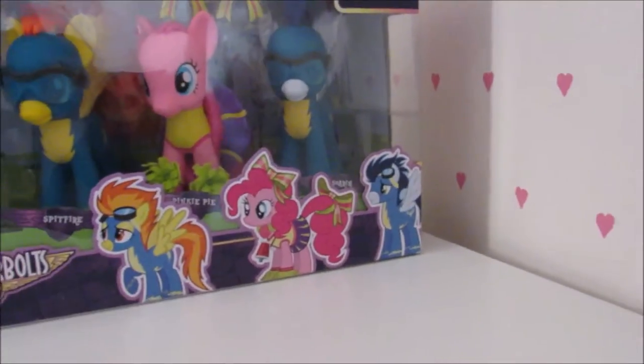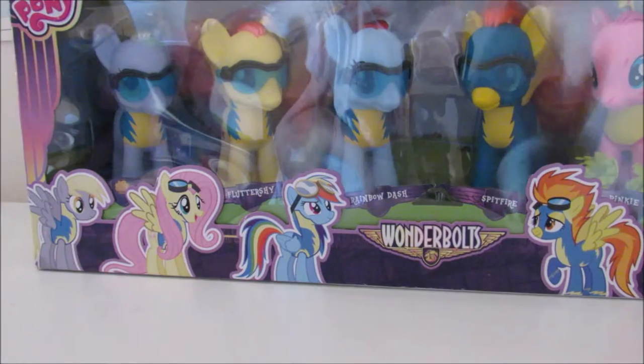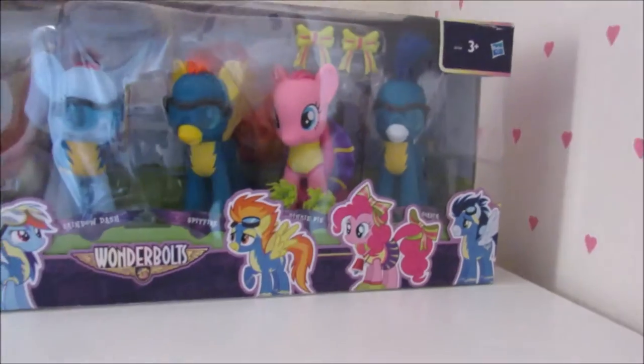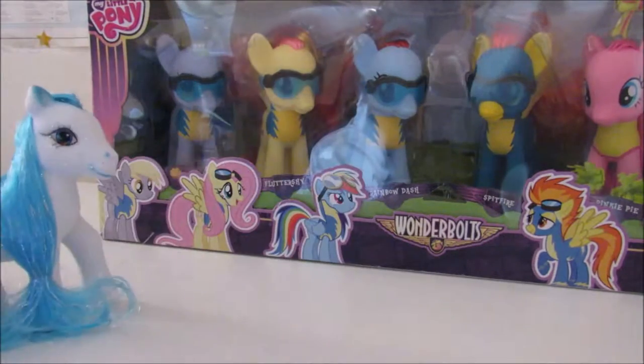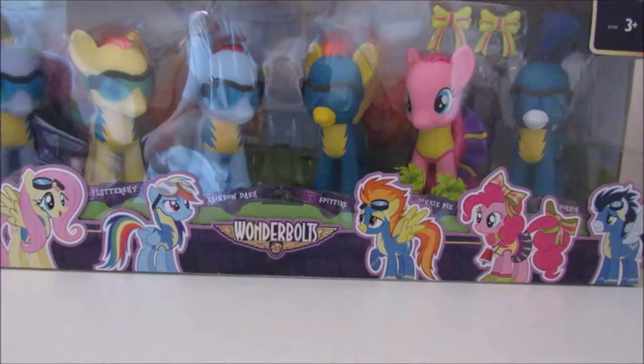And you can see Spitfire in the back there and they all got the glasses — except Pinkie Pie. It's rated 3 plus so it's not really a choking hazard. These are probably better than the generic Generation 3 modelled ponies. You can see all their names, and for Derpy it's just a picture of a muffin — apparently the name Derpy is offensive, that's why they changed her look and got rid of her. But notice her eyes seem to be normal on the front.